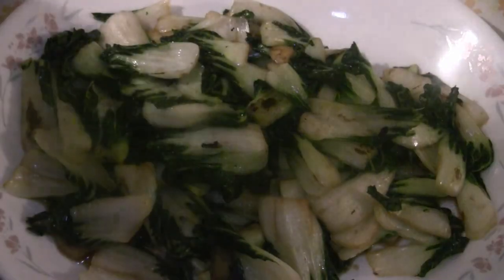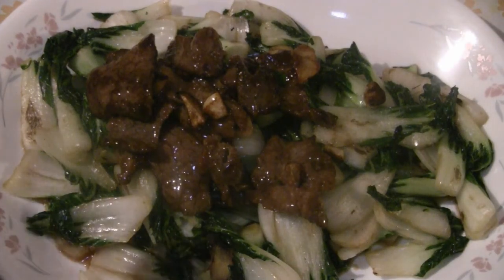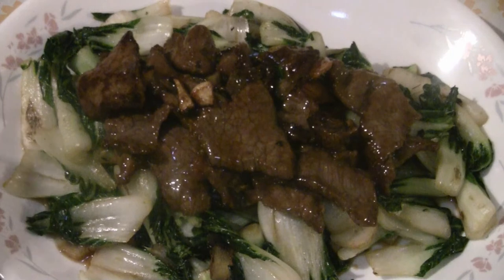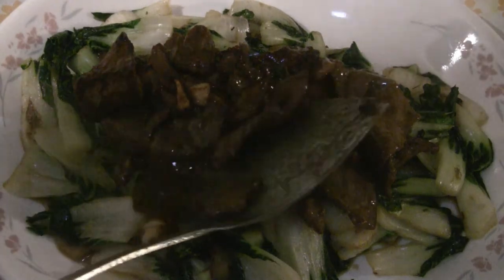With the hot oil, now we're just going to take it off and put the beef on top of the bok choy. I like it with the hot oil like this — it's pretty simple, but it's the way I like it. You can make a sauce with it too, but to me, this is the way to go. This is restaurant quality.